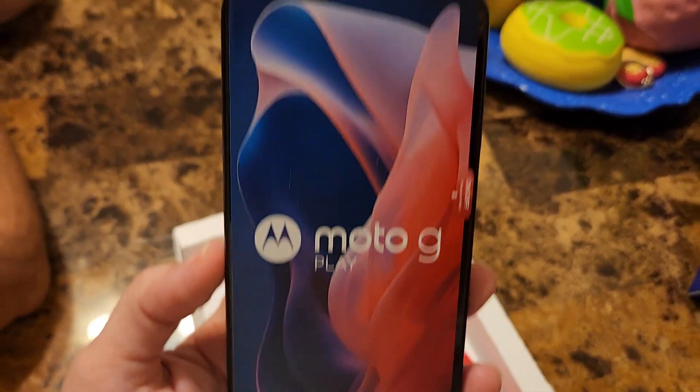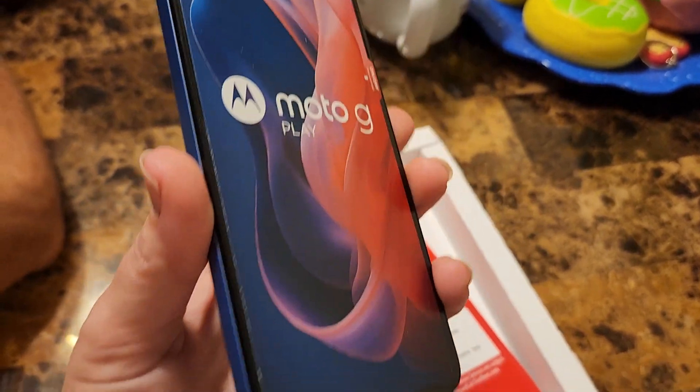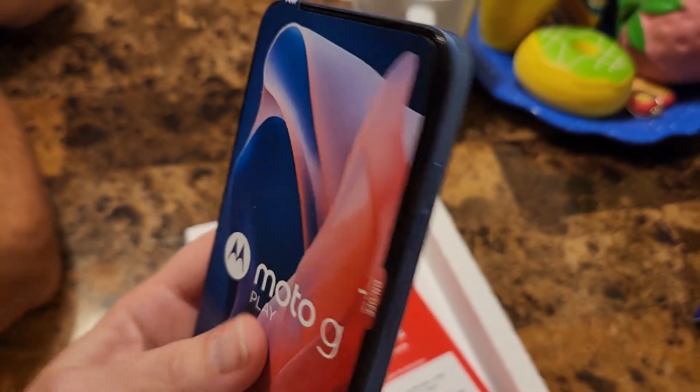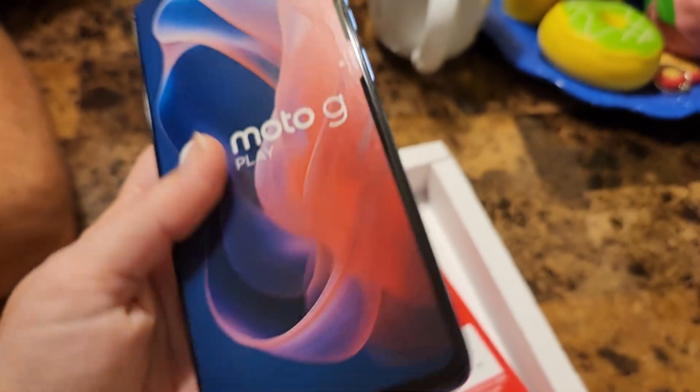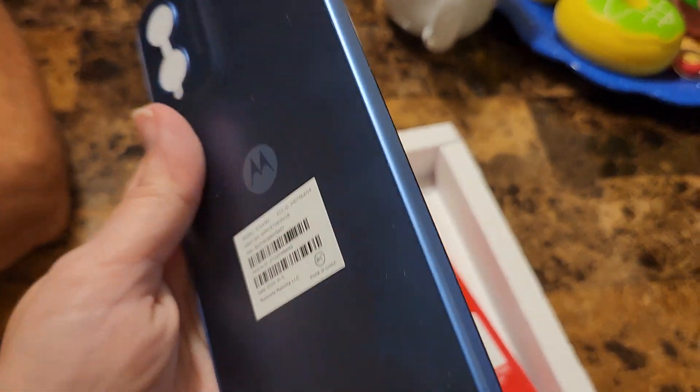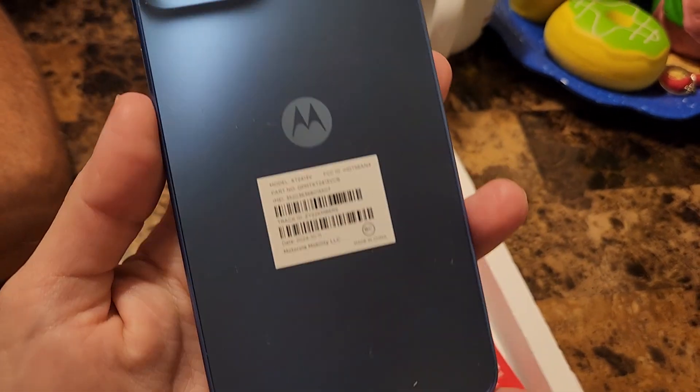This is a 6.5 inch display. I'll show you around the sides, the top, the bottom, and let's not forget the back.